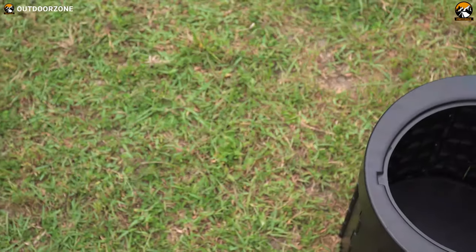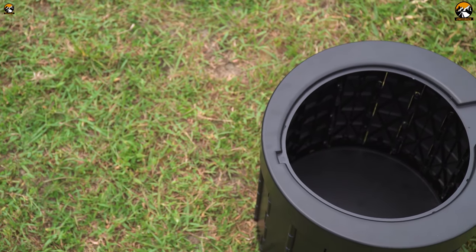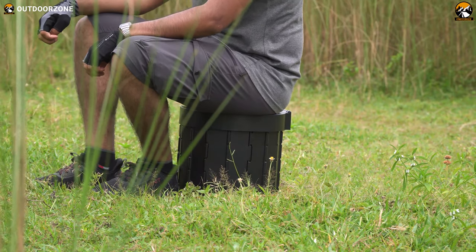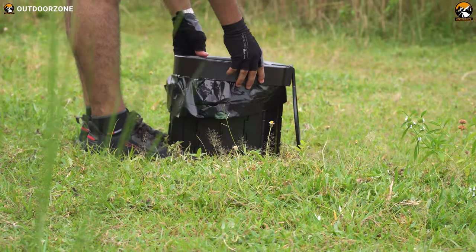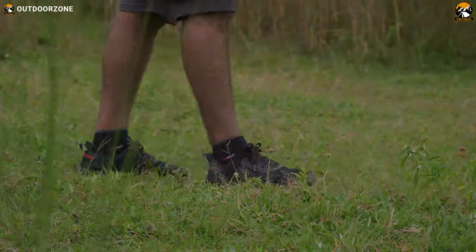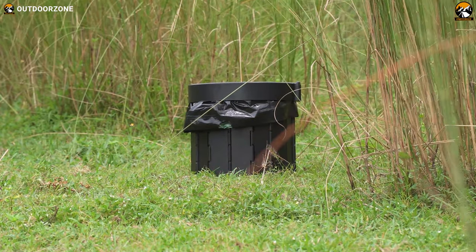In summary, this Cryptips Folding Portable Toilet has an alluring design, is lightweight, foldable, durable, and multifunctional. These features make it ideal for all outdoor enthusiasts who want to go camping, traveling, tailgating, backpacking, hiking, or other outdoor excursions. That was our video review of the Cryptips Folding Portable Toilet with bag.